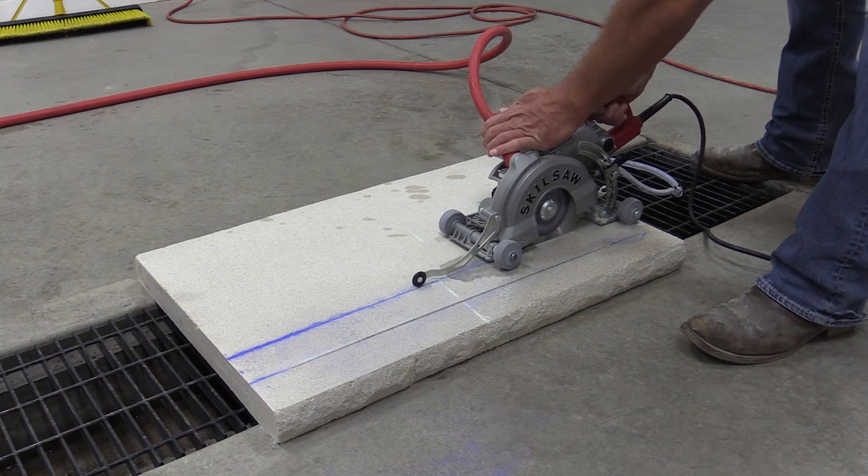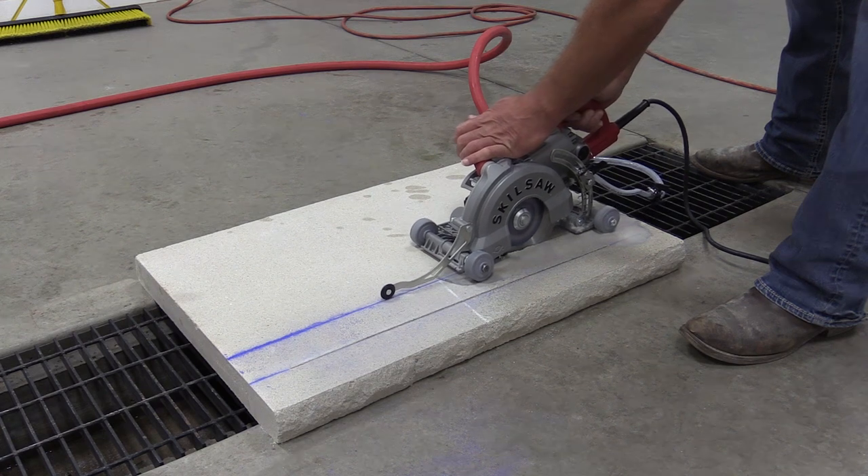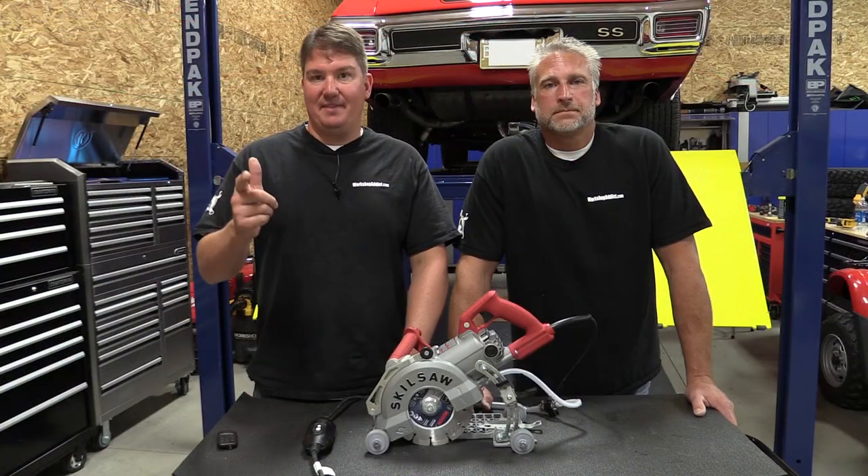If you want to know more about this saw, stop by Workshop Addict — we have a blog and a forum. Hit the like button and subscribe to our channel, and check us out on social media. Thanks for your time guys, have a great day.